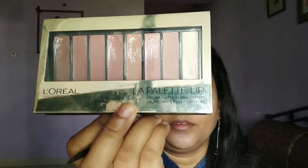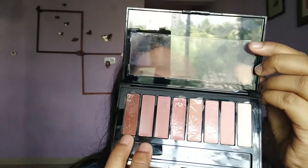Then using Lacme foundation — it's very light and also perfect for daytime makeup — and going to blend with a beauty blender. Next, applying concealer to my under eye, nose, chin, and forehead area and spreading gently with my finger.